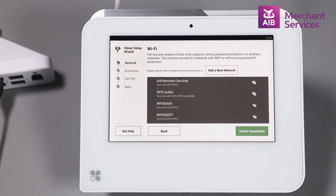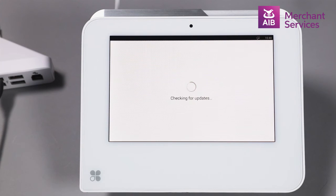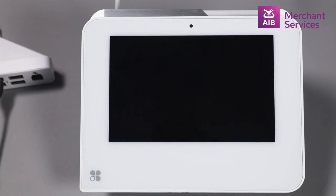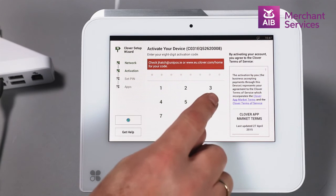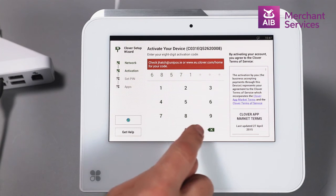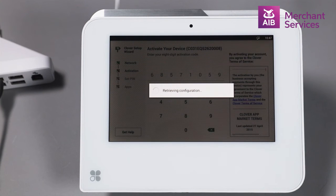Alternatively, if you decide to connect via Ethernet, choose this option and it will pick up your connection and begin to download updates. The Mini will then power off and power on again. Next you will be prompted to enter your activation code, which you will have previously received via email. This will be accepted and begin to download the relevant apps.